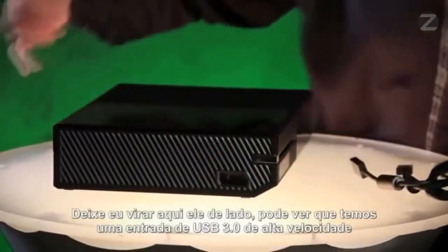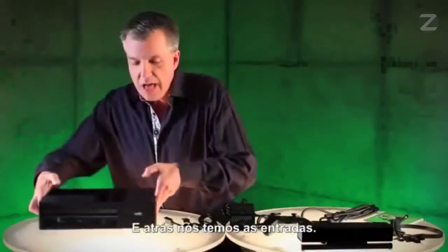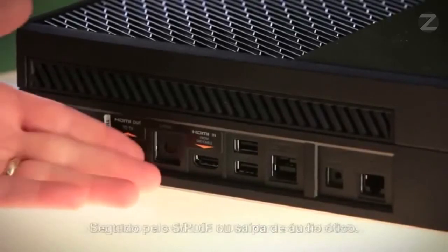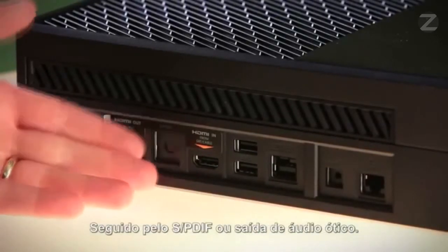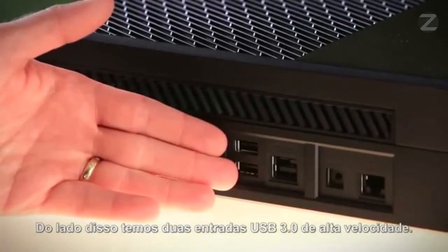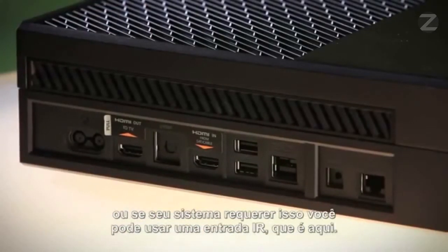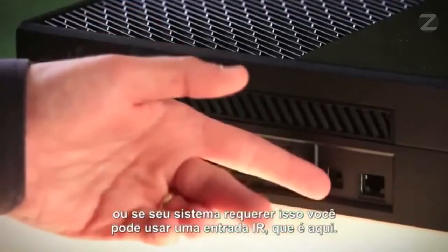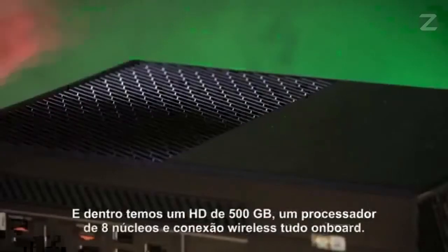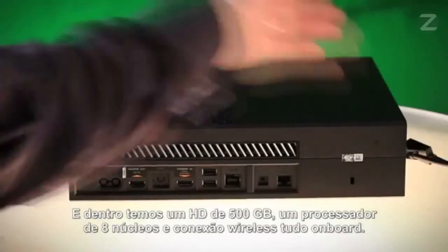Let me spin it around on the side here. You can see you've got a super-speed USB 3.0 port, as well as a binding button to get your controller set up. And then on the back, we have the ports. From left to right: the power port, the HDMI output to your television, followed by the SPDIF or optical audio out. Then we have HDMI in, which is from your satellite or cable box. Next to that, we have two USB 3.0 super-speed ports. Next to that is Kinect — it's an IR blaster, so you can use that, or if your system requires it, you can use an IR out port right here. Next to that is a gigabit Ethernet port, followed by a Kensington security lock. And inside, we have a 500-gigabyte hard drive, an 8-core x86 processor, and wireless networking connectivity all on board.